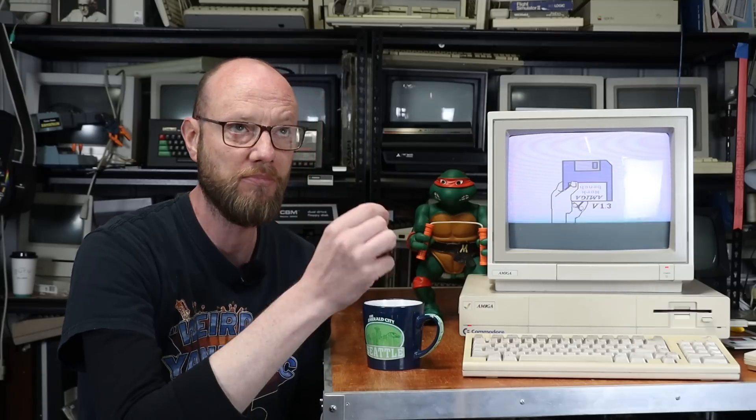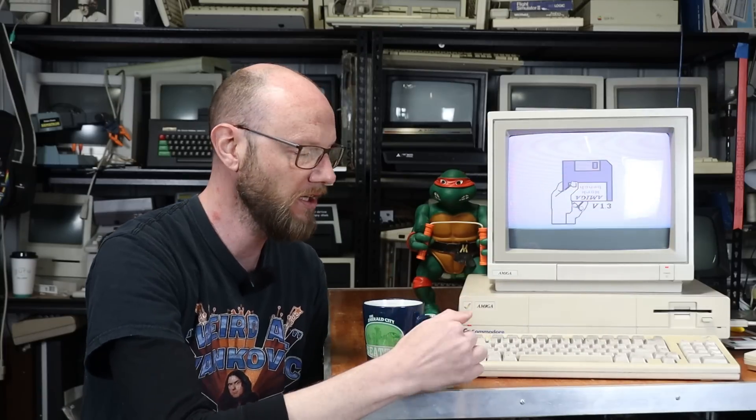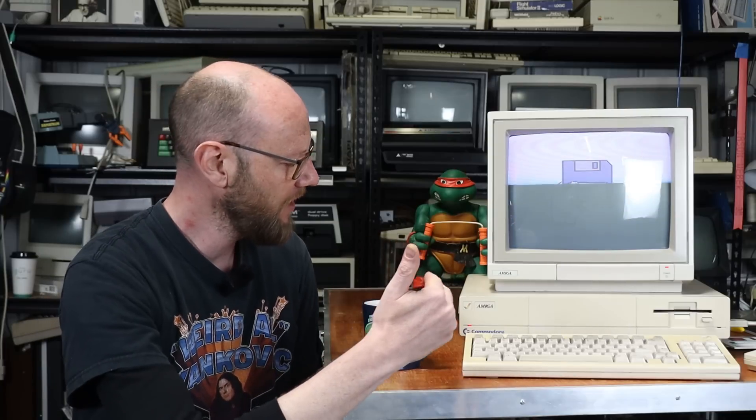So in this video there are only a few things I want to do. It needs a good clean, and there are parts of it that need a retrobright — the keyboard especially. It's done that Apple thing where the keys haven't discolored, they're just filthy, but the space bar has, and so does the outer case. So that'll all go into my vapor brightening oven. And at the end of the video there is just one small modification I want to make to make life a little easier.